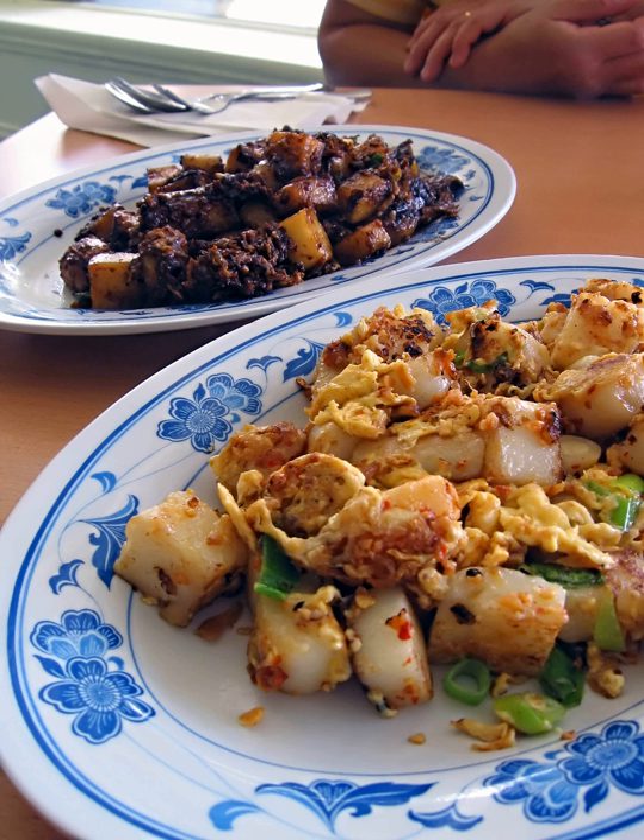It is also known as fried carrot cake, or simply carrot cake.